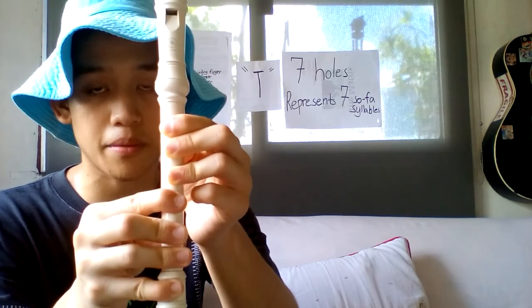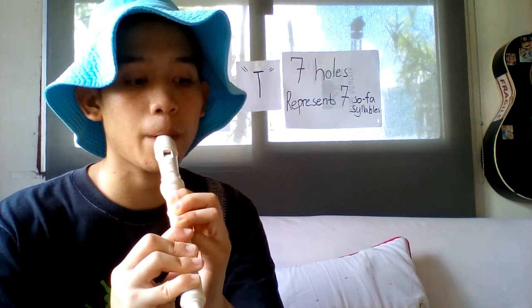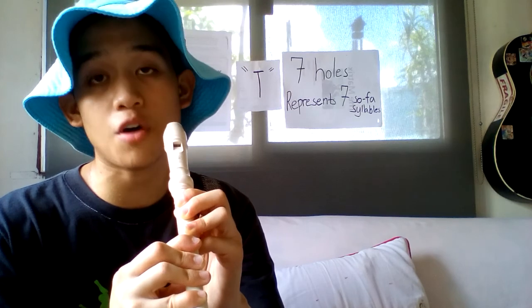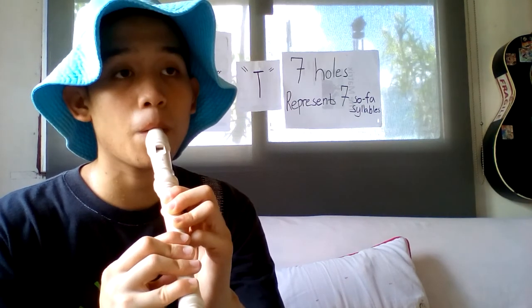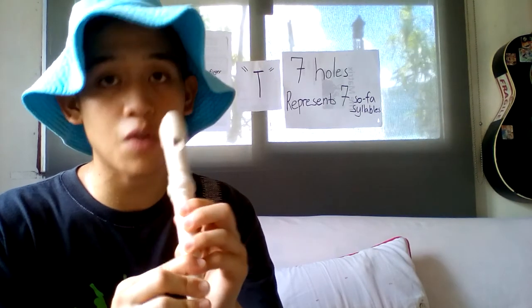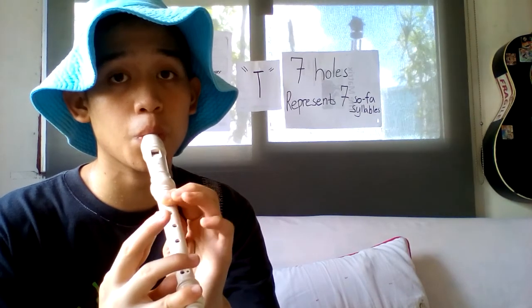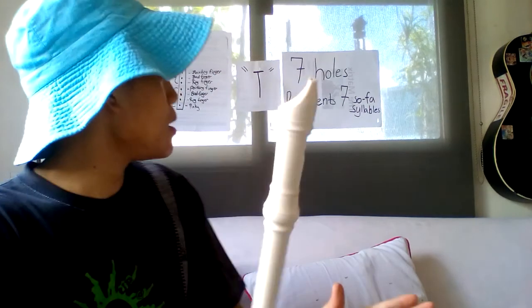That's the right way and the right form in covering your flute, whether you're left-handed or right-handed. This is the form, and this is the sound. And if you leave a hole slightly uncovered, this is the sound — so you should have a firm sound like this.